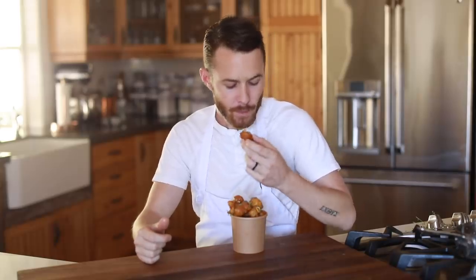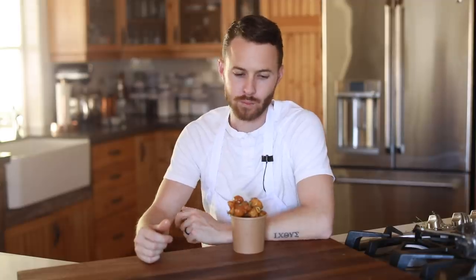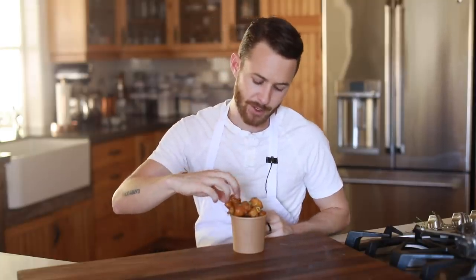Wow. The first thing I'm thinking when tasting this is it has very clean flavors — you get that acidic, reduced, sweet lemon flavor, a little bit of floralness from the honey, a slight spice from the chili pepper, and then a lot of aromatics from the thyme and the lemon zest. It's just a lot of flavors going on but it's all very clean, crunchy, crisp — very very good.